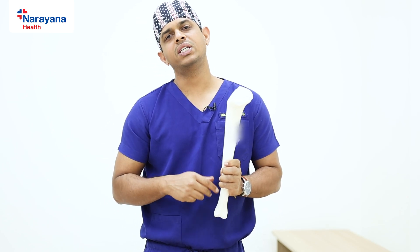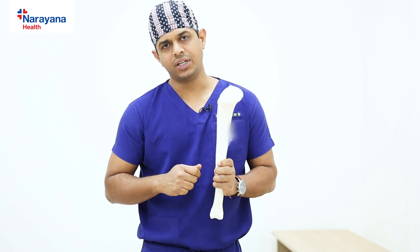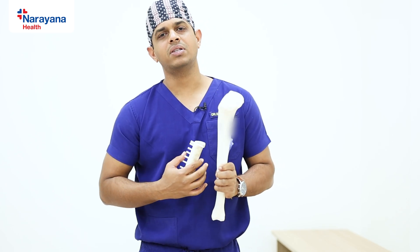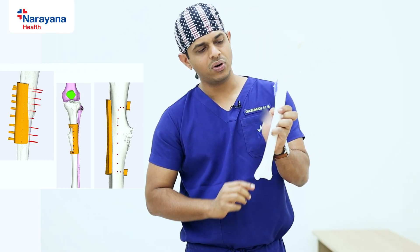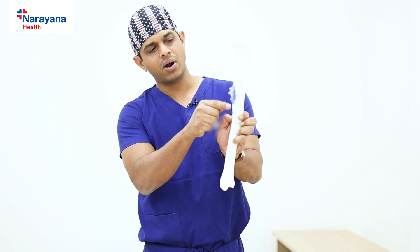We can save 90% of his own bone by using a new technique called a customized jig. I'll show you. First, we got a 3D reconstruction of the patient's bone. This is the patient's leg bone, and this blue part is the tumor which is affecting only one part of the bone.